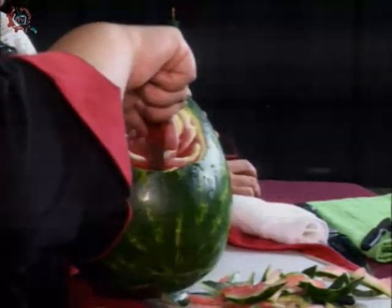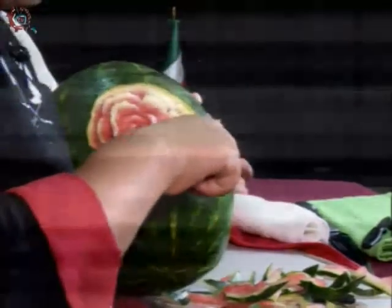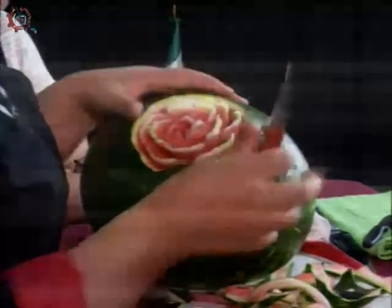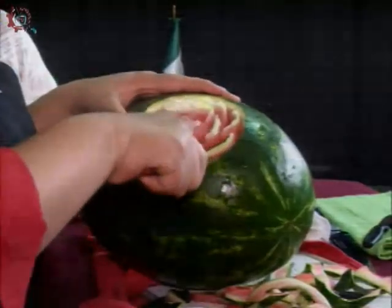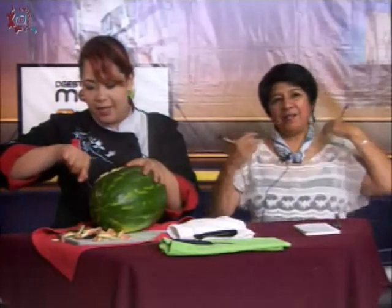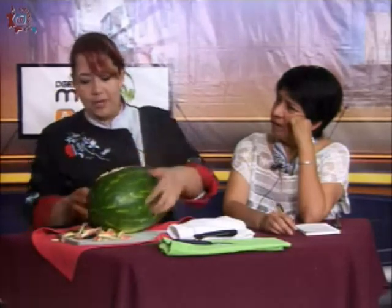¿Y qué otro tipo de fruta se presta para hacer esta rosa? El melón, la papaya, pero la papaya así como verde, como que la pulpa bastante gruesita, durita todavía. La jícama se presta mucho para hacer, por ejemplo, los alcatraces. También es como muy botanera para hacer los tazones. Si compraran, por ejemplo, un jamón grande, ahí se puede hacer también la rosa.